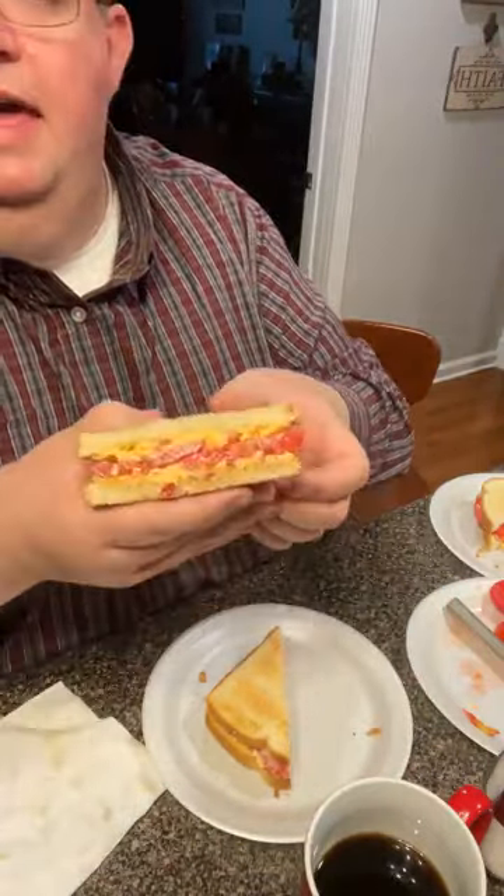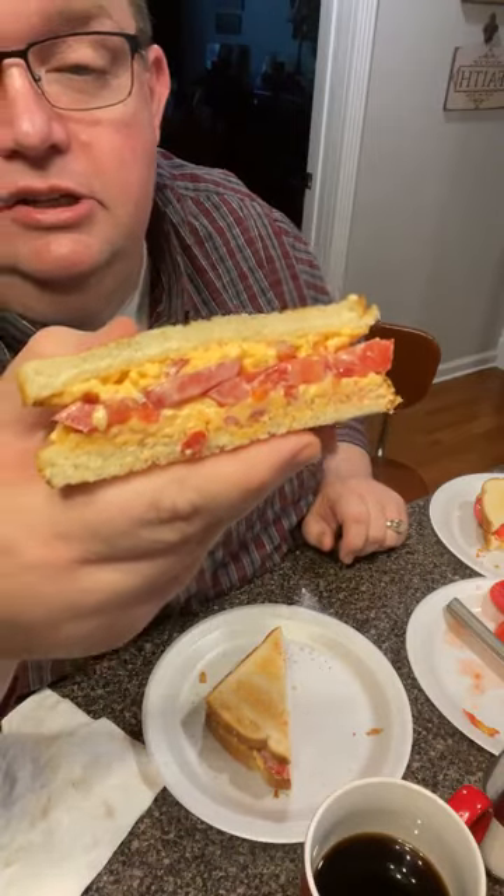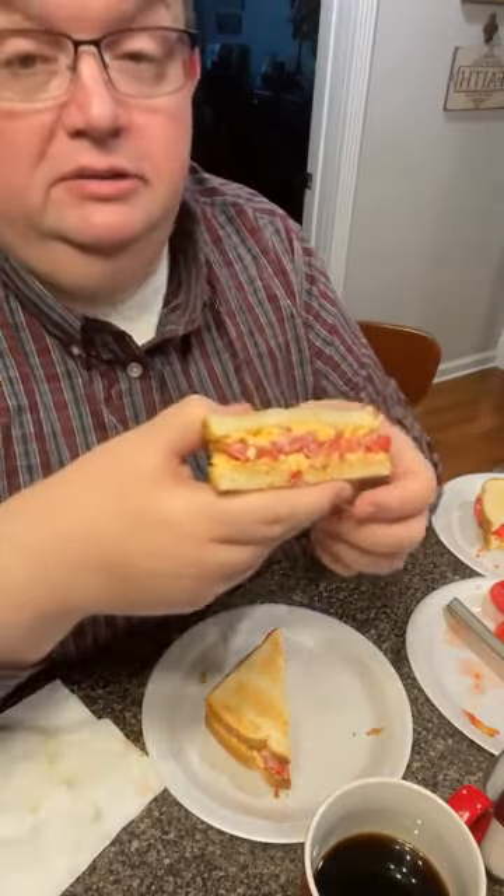Look at there, folks — now that is some goodness, I don't care who you are. Pimento cheese and tomato on toast — it's delicious. BLT on toast — delicious.